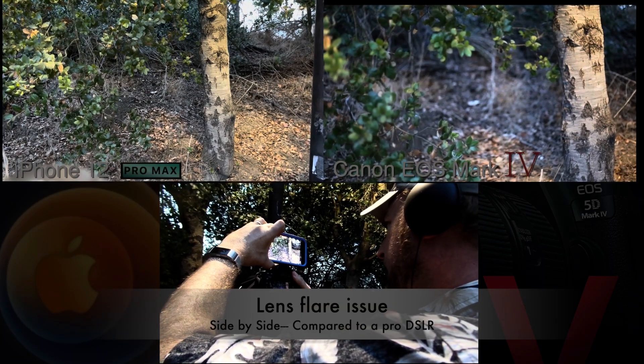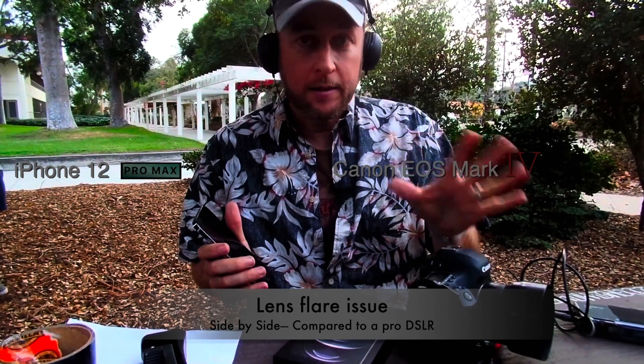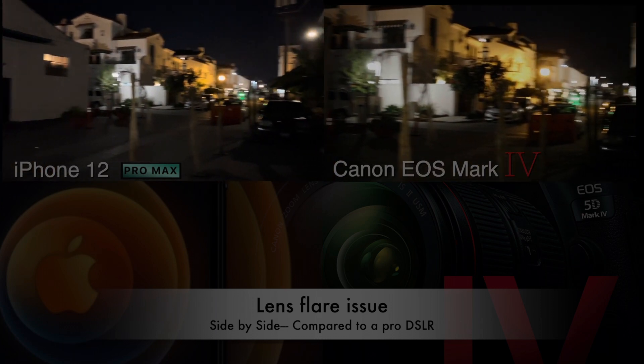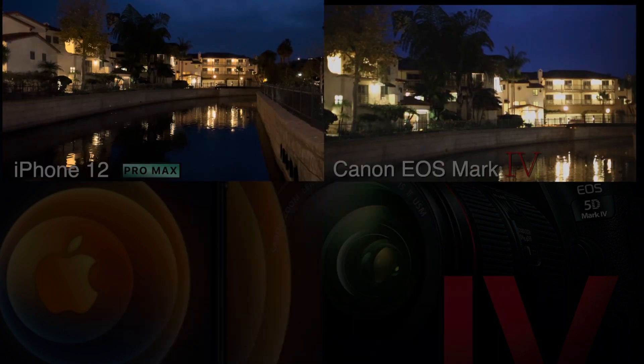What we're going to do is show you these side-by-side, just their factory, their custom, their auto settings out of the box. We want to show you some of the features and functions of the phone, and we're comparing that today against the Canon EOS Mark IV, doing a side-by-side comparison.